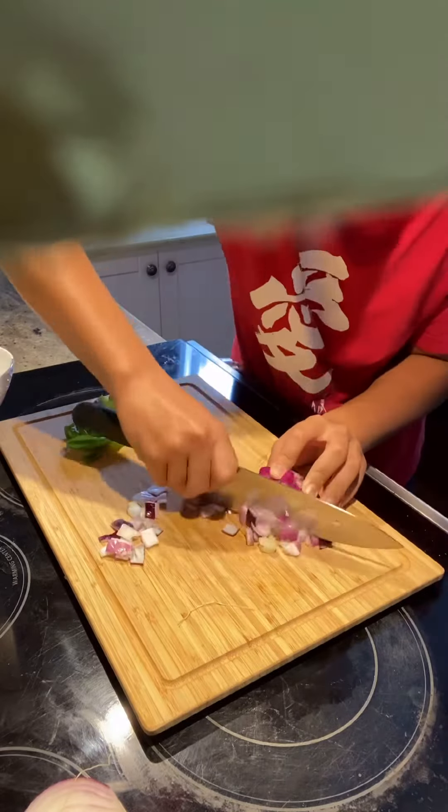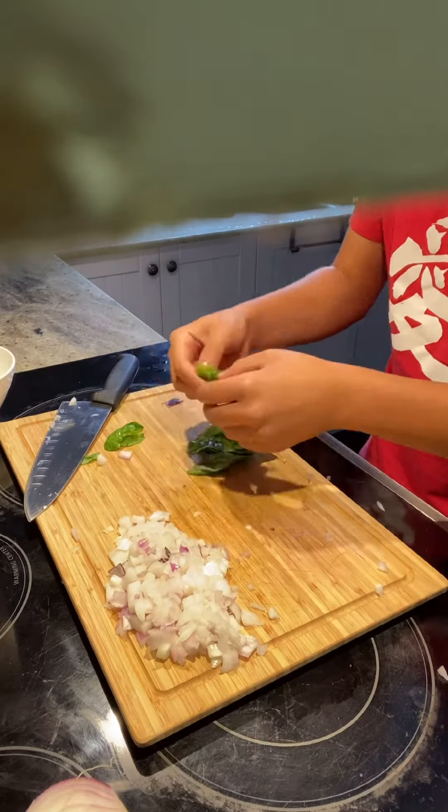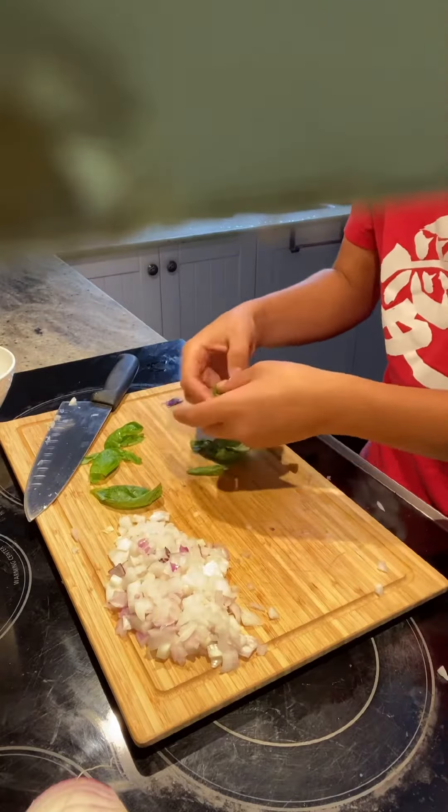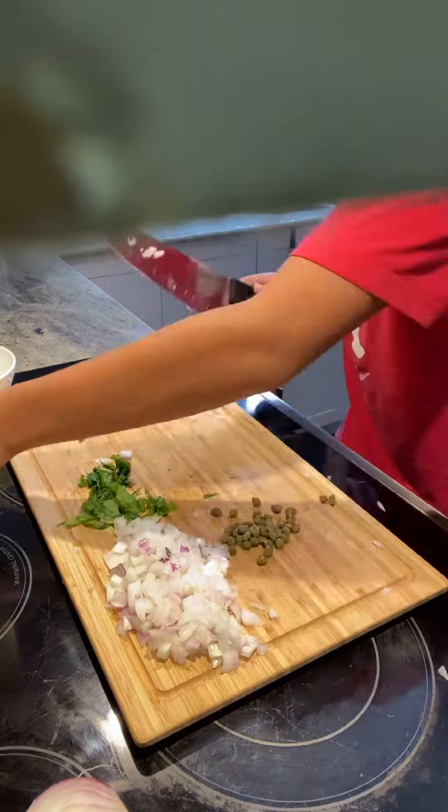Try to use a sharp knife, because if you don't, you'll cry and you'll look like this guy. Now we're gonna cut up our basil. Stack up your basil leaves and roll them tightly. And now slice the roll.